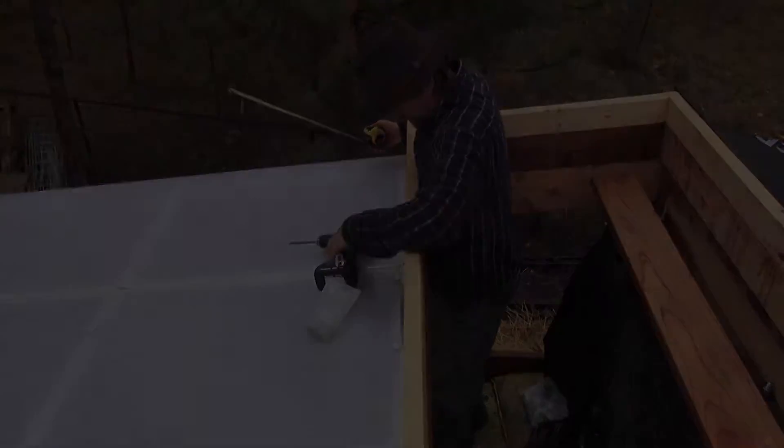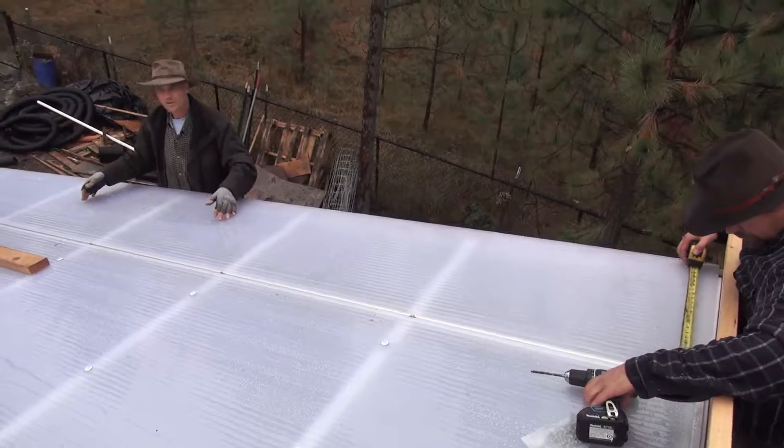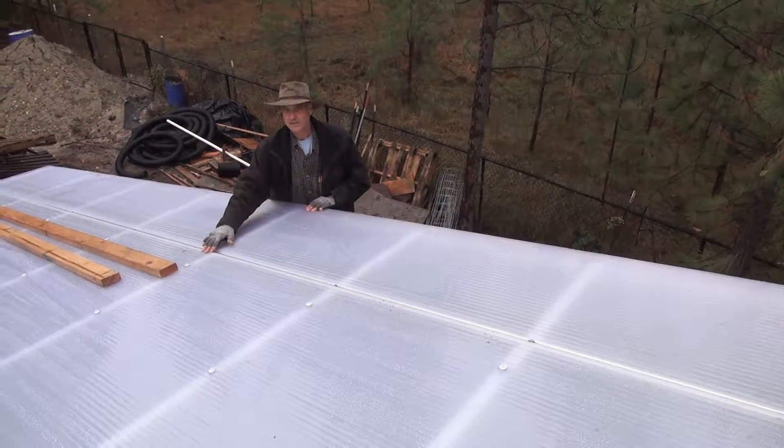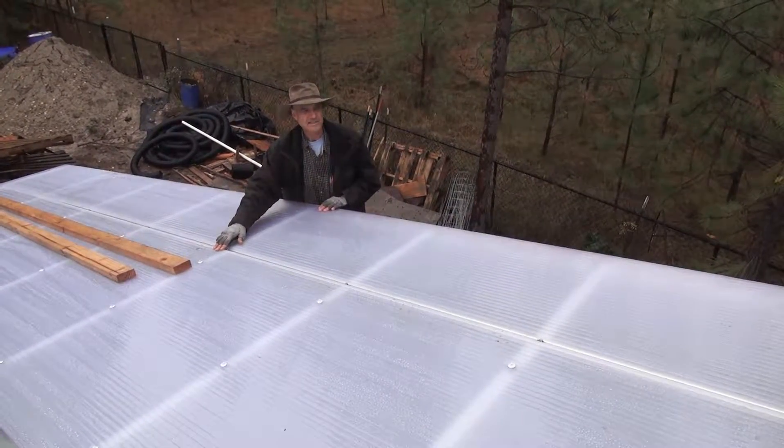The polycarbonate sheets can expand and contract up to seven-eighths of an inch in length total, and sideways they can expand and contract almost a quarter inch in width — about three-sixteenths of an inch.